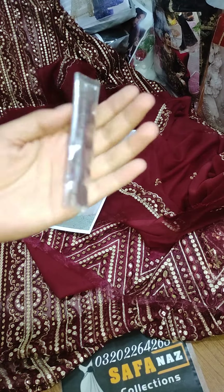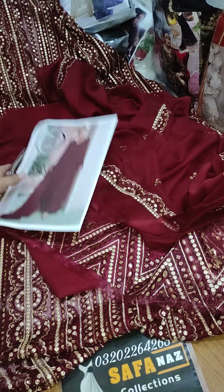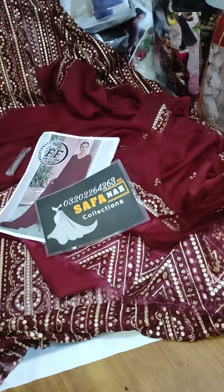You will get these buttons with the neckline. With the fabric, you may choose a neckline or open shirt style. Thank you so much.